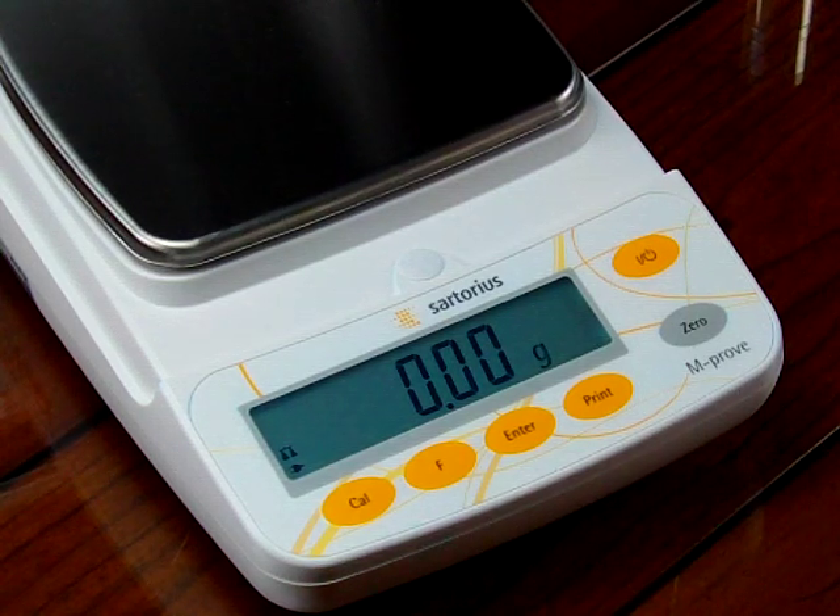In this demonstration, we're going to walk you through how to change the weigh modes for a Sartorius AY series. The balance we'll be using today is an AY412. The balances are delivered such that they weigh in grams only, so there are no other functions enabled.